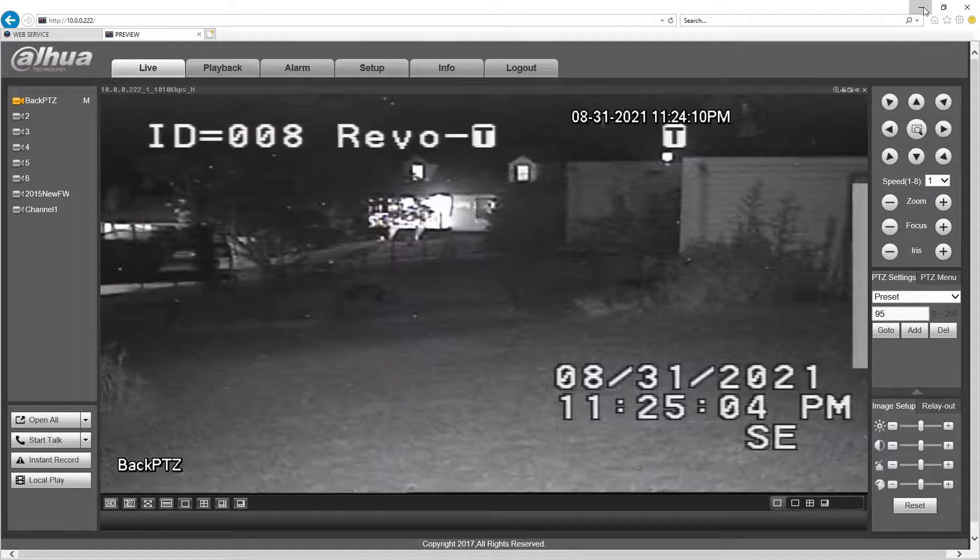Alright, hello everybody and welcome. This is Rebo2Max. I'm doing a video here on the Samsung Auto Tracking Camera. I had somebody ask me about it. I didn't want to show it where it was located, so I've relocated it into an area where I've got another camera — one of my 850s.